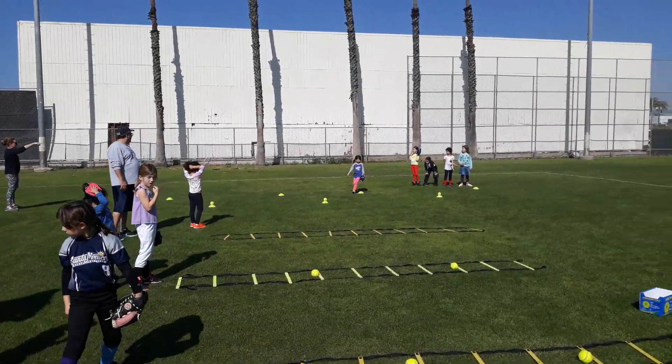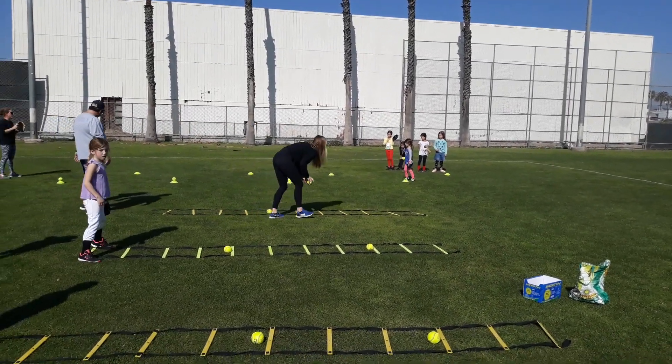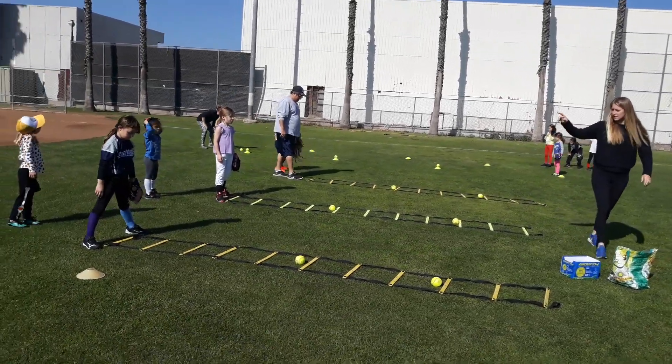Are we ready? On your mark, first group. First group, on your mark, two, three, go!